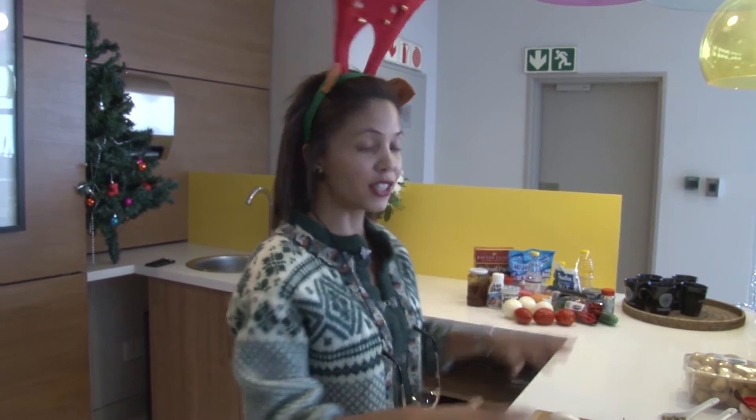Hi guys, I'm Karla. Welcome to my kitchen today. A lot of people said that I can't cook and I'm trying to prove them wrong this festive season. So my first meal that I'm going to cook is a succulent, delicious lamb curry.